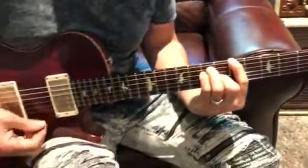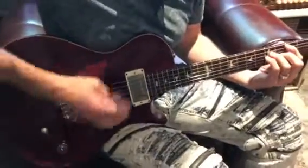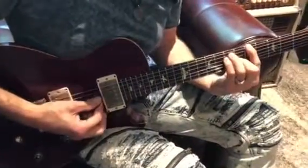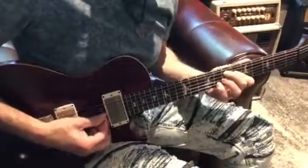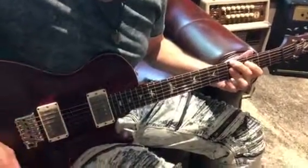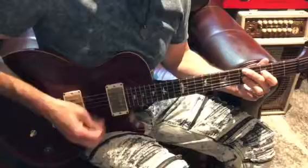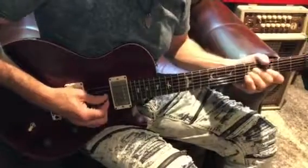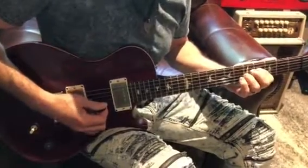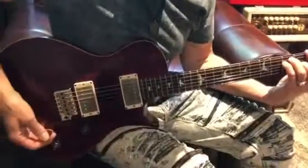This is just clean tone, and we're in the neck pickup. Here's the center position. And here's the bridge position. Going back to the neck again.